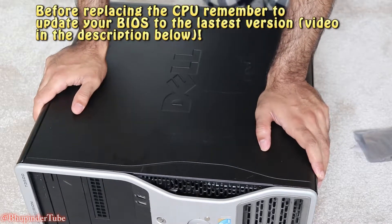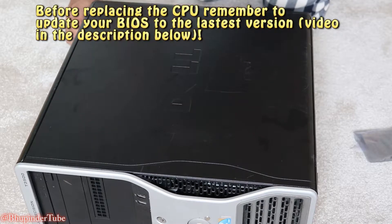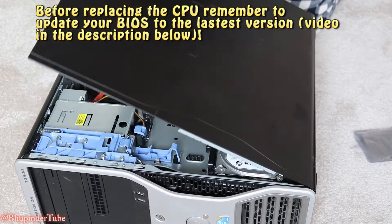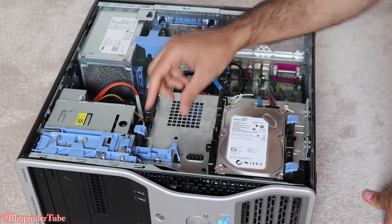Remove all the cables — that's important, remove all the cables — and then put it on the side. Then press this button on the side, it just lifts up, and take it out like that.